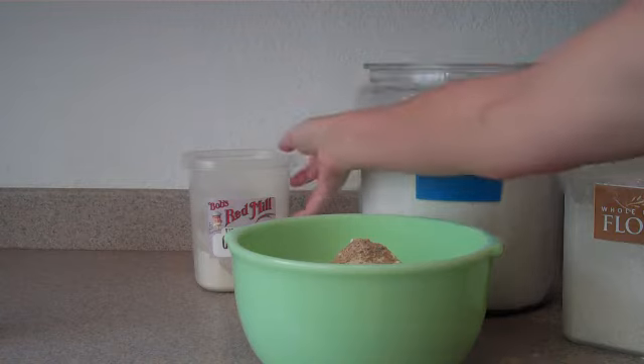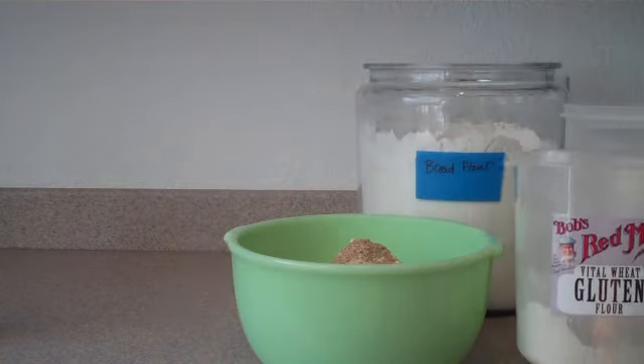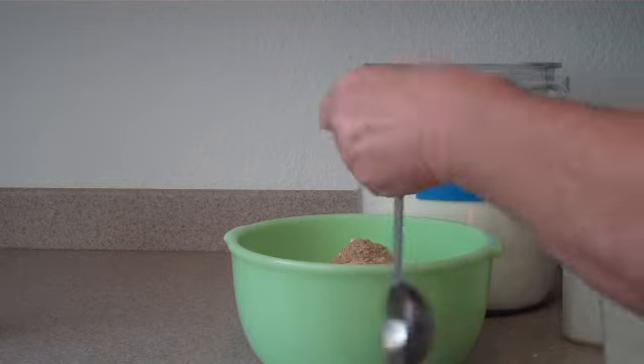The next thing you want is your vital wheat gluten. I use Bob's Red Mill because that's the only one that I know about. We're going to measure out about two tablespoons into the mix.